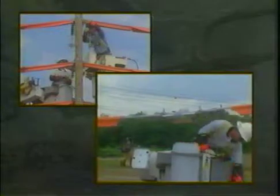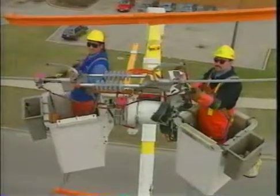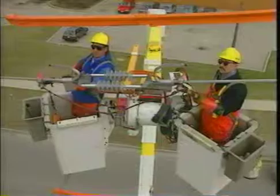In addition, the Ampact ILD offers many benefits not found in competitive equipment. Live line installation of the Ampact ILD helps power companies improve customer relations by allowing them to install sectionalizing points on a circuit over a congested intersection.